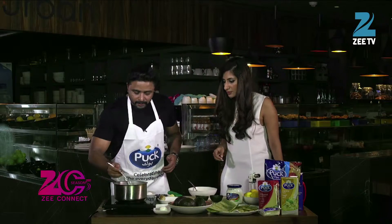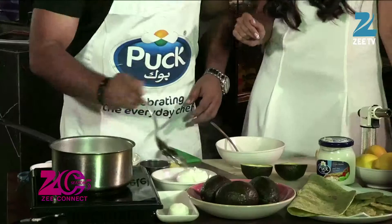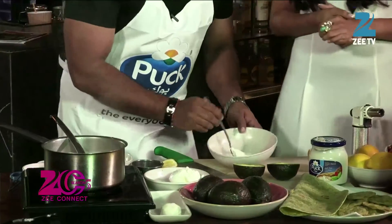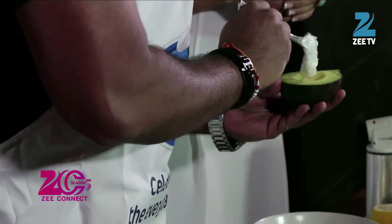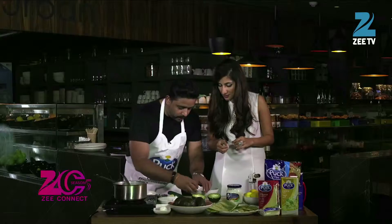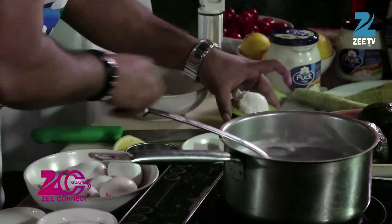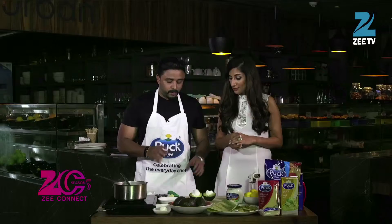Meanwhile, the poached egg is ready — it looks perfect, proper shape, proper spread. Now the poached egg is ready. What we are going to do is fill this cream cheese into the avocado halves. You just fill it up halfway, and then you put the poached egg on top. This is so creative, I love how it looks. And then you put the other half alongside.